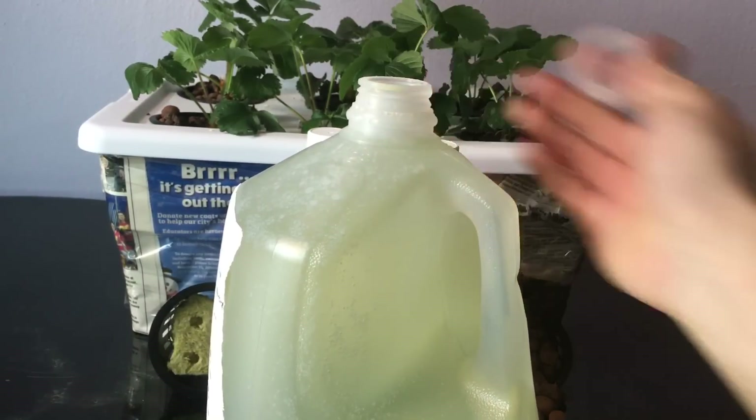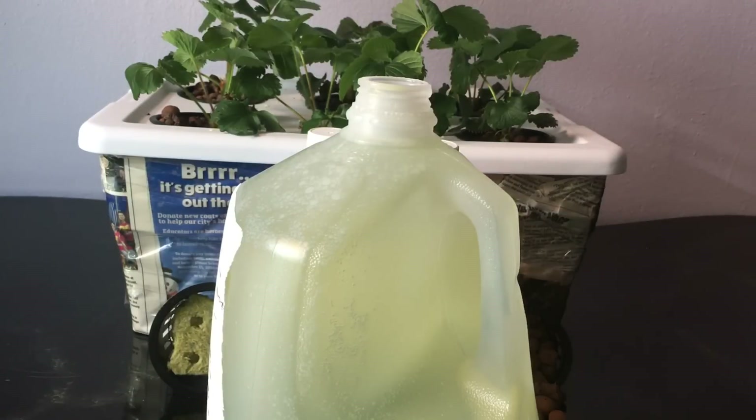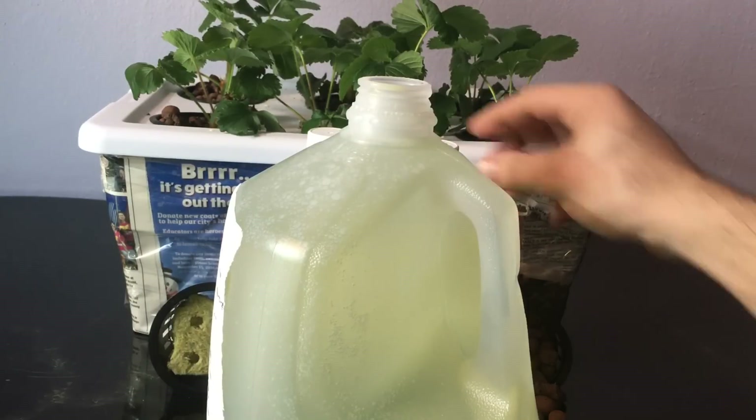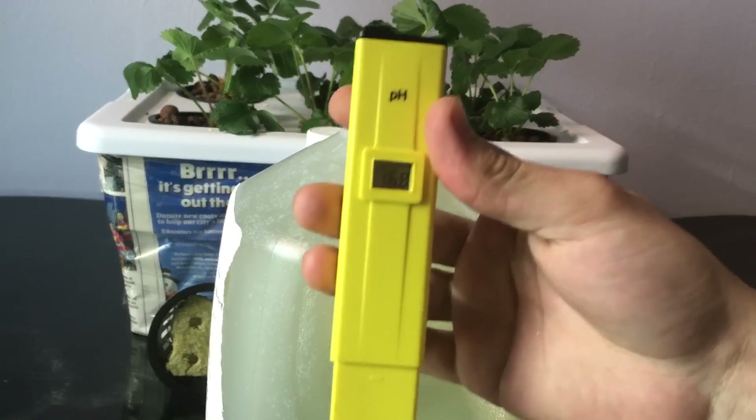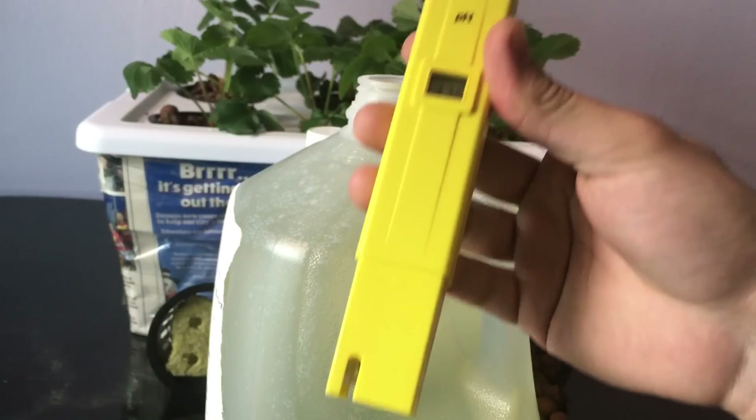Then we can check the pH to see what it is and whether we need any pH up or pH down. This is a pH meter — you'll find links down below to purchase any of these items.